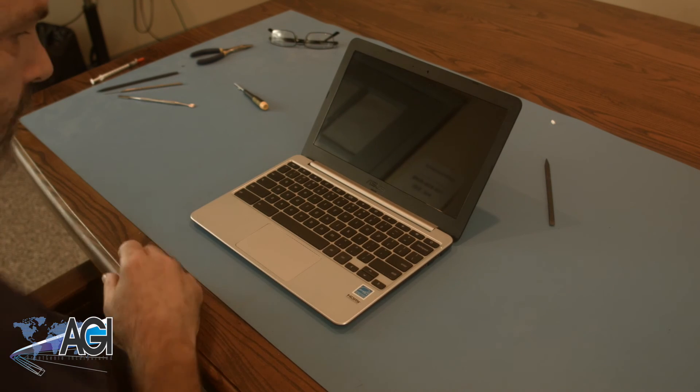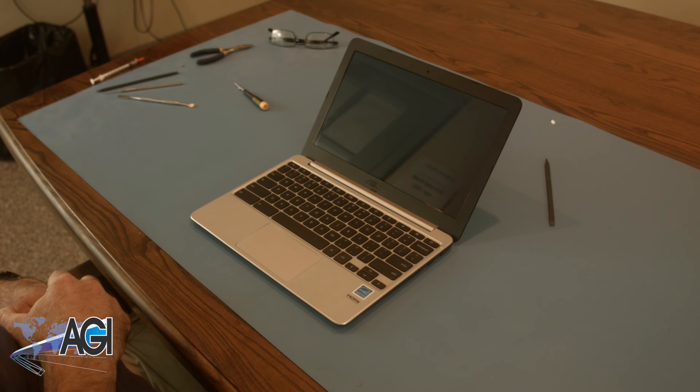You have now successfully replaced the motherboard in your Asus Chromebook. Nice job!